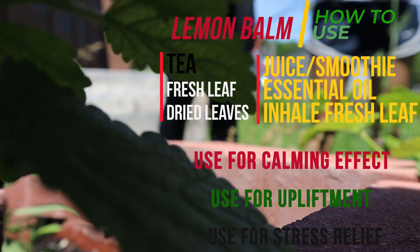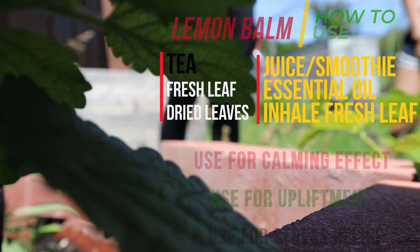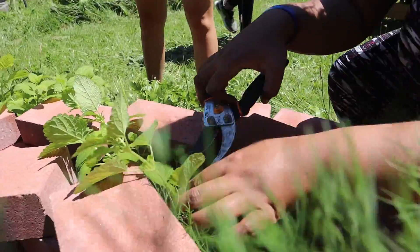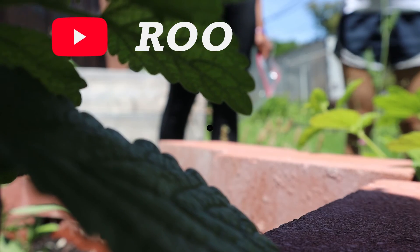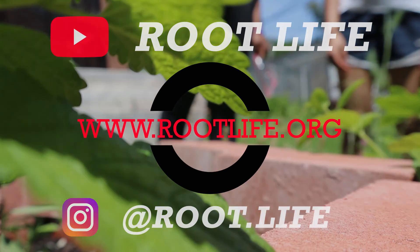So does everybody see this V right here? That's how I do it. If I cut this nice stem that I'm pointing to, you see all these new plants coming from the sides and they get big? So that's why we want to make sure we leave the new plants up there. These will get big and keep growing. Lemon balm.